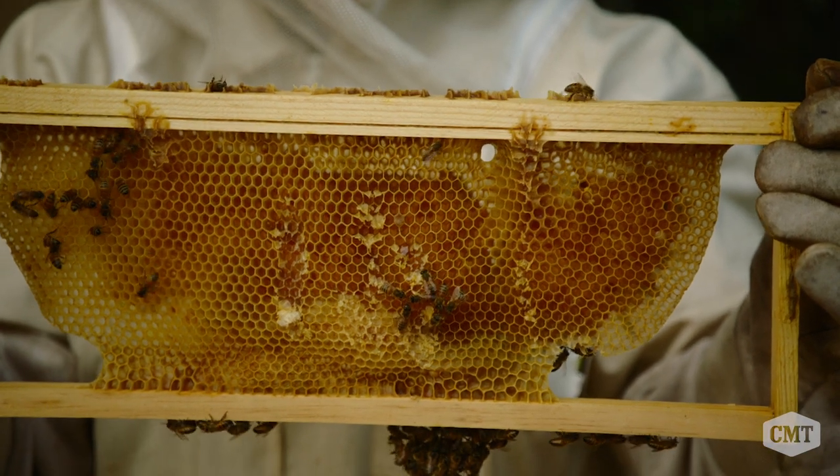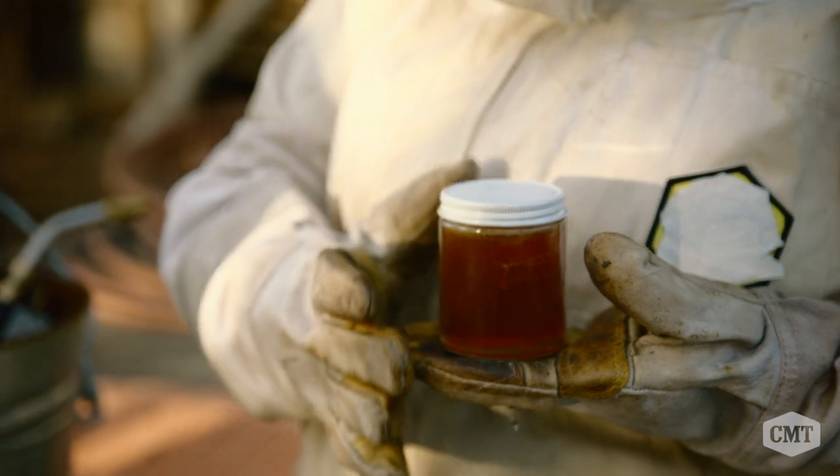Honey is kind of like a wine — there's so much nuance in the flavor and the texture. I like to let hives get real strong and take honey after it's been in the box for a long time, so the honey is old and mature and really dark and delicious.